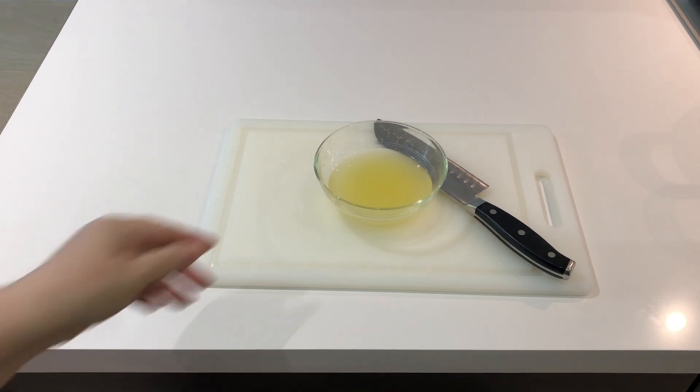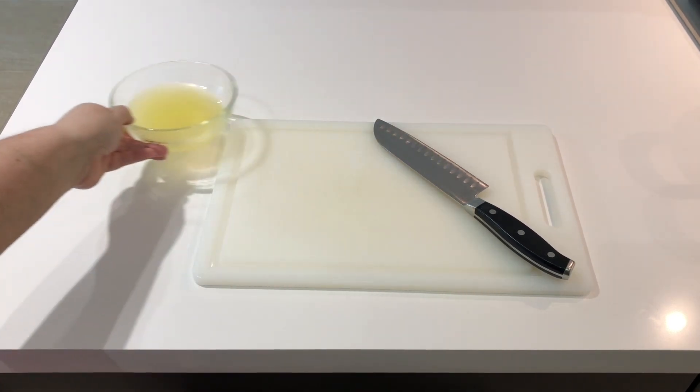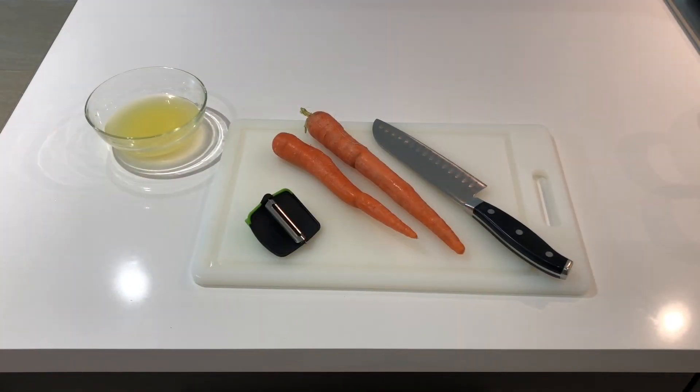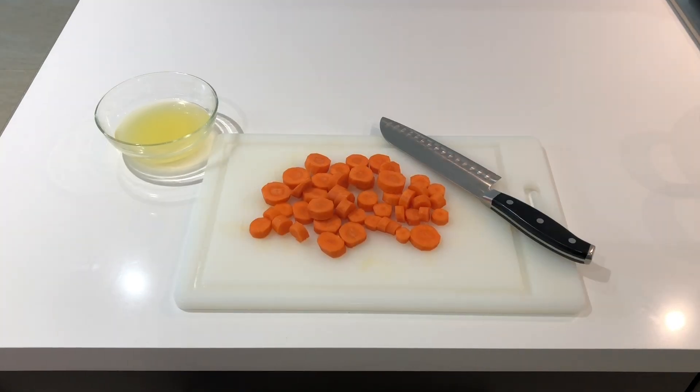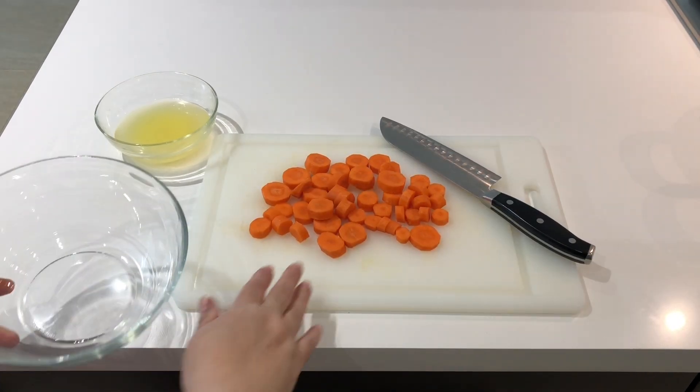Set your fresh lemon juice aside and bring over your carrots. You want to trim the edges and peel them well with your vegetable peeler. Then once your carrots have been peeled, just cut them up into rounds.